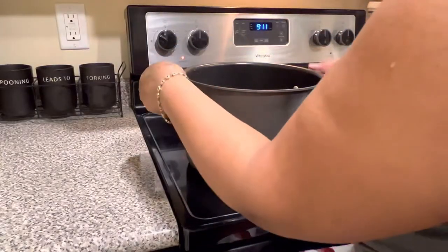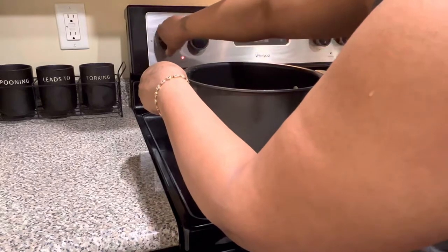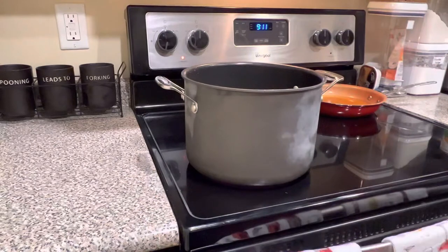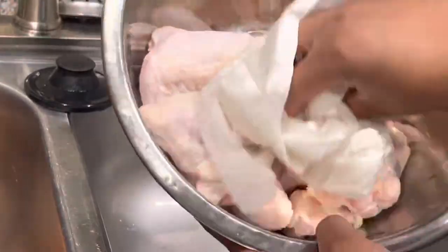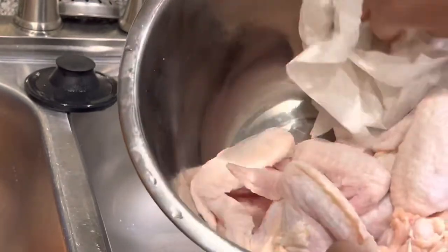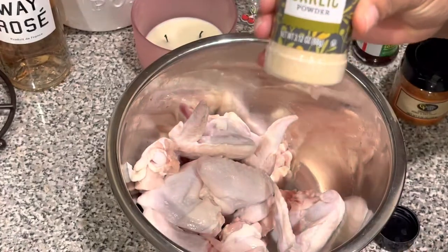Now we have the pot on the stove and I am about to go ahead and get my water boiling. While I'm waiting for the water to boil, we're going to go ahead and check on this chicken. Now what we are going to be doing is patting the chicken dry, so that way whenever you're putting your seasonings on, they stick well.